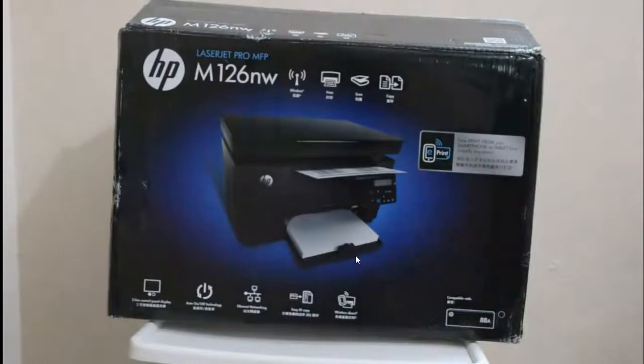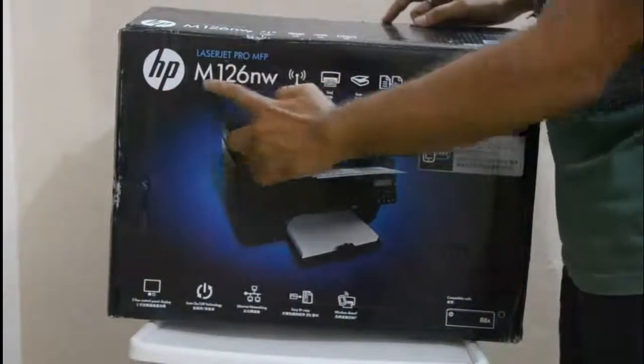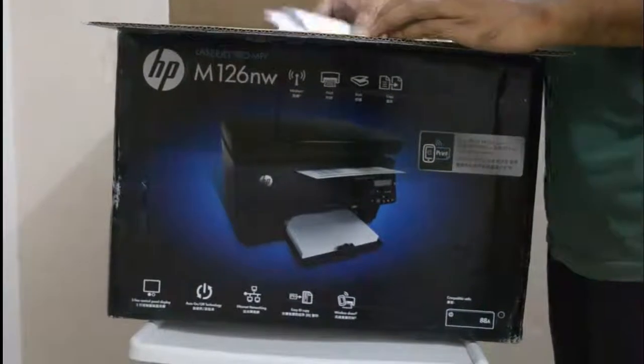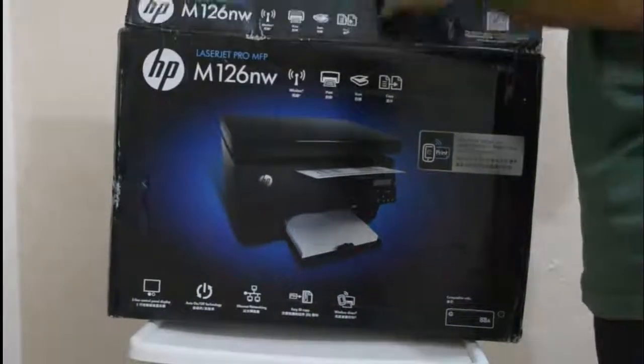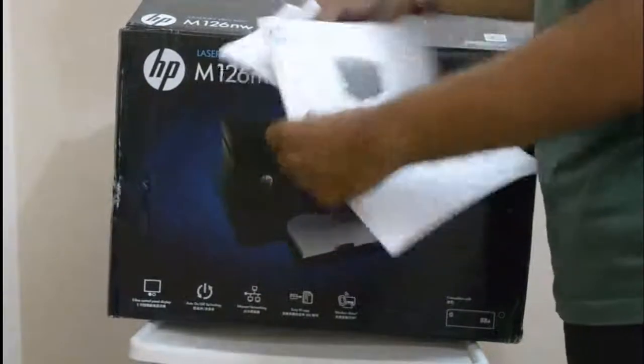Hey guys, this is an unboxing video of the HPE LaserJet Pro MFP M126NW. This is a LaserJet Pro MFP and it has Wi-Fi connectivity with printing, scanning, and copy functions.